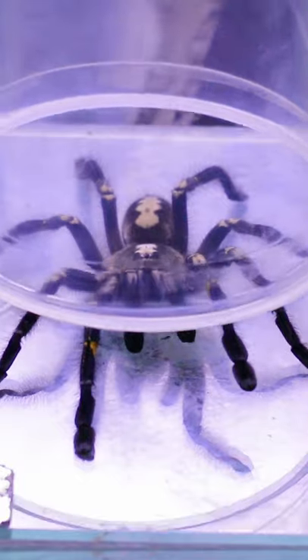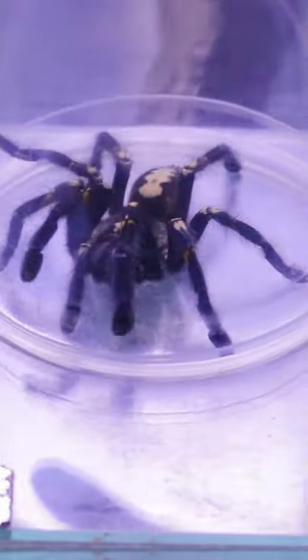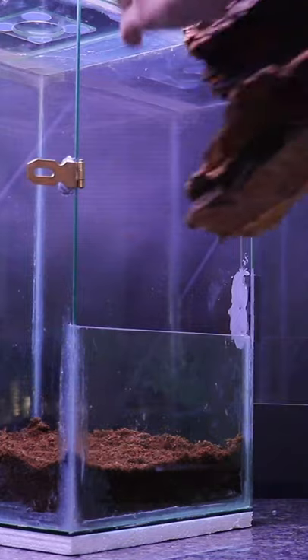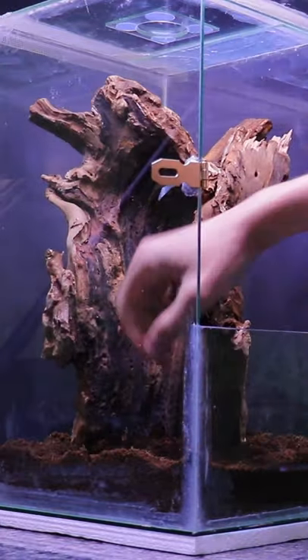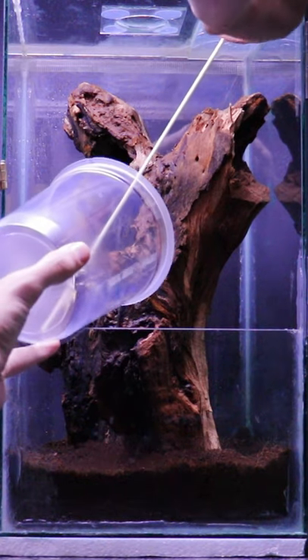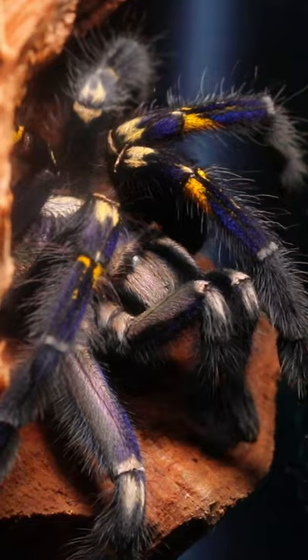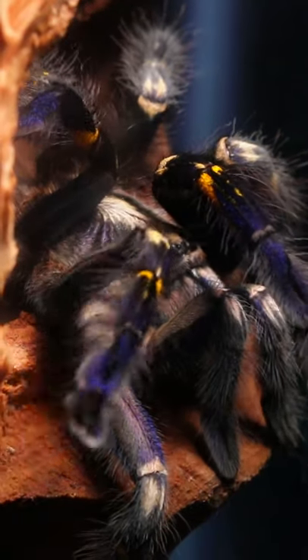I'll start off by catching her in a moving container. Now let us prepare her new enclosure with some cocoa peat at the bottom and a nice piece of wood, placing it for the best viewing angles. It is time to introduce Smurfette into her new home. I'll give her some time to explore her new enclosure before we feed her.